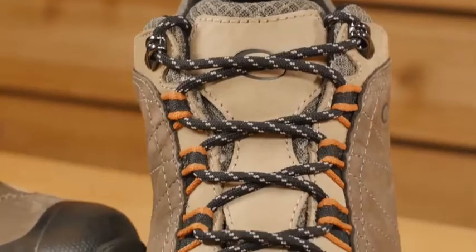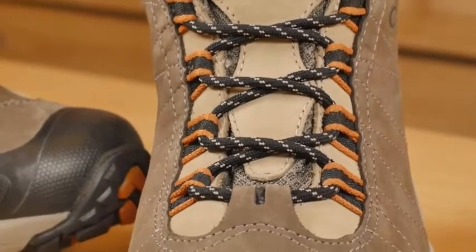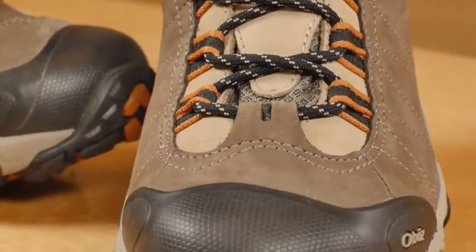This is the Oboz Bridger Low B-Dry waterproof shoe. This low-height all-leather upper is a happy hiker and trusted backpacking companion.